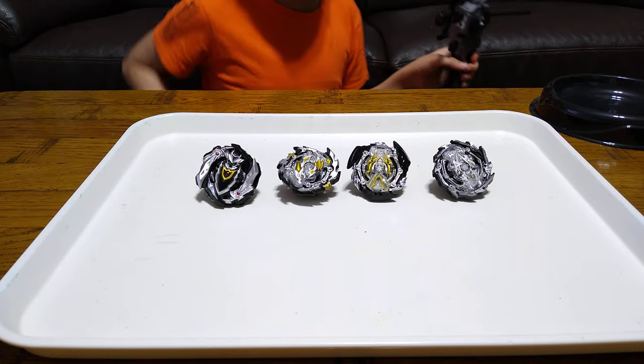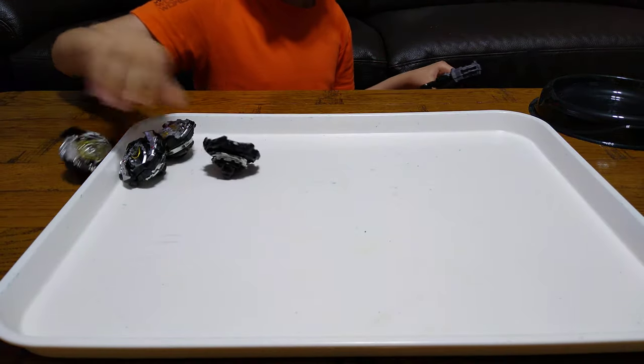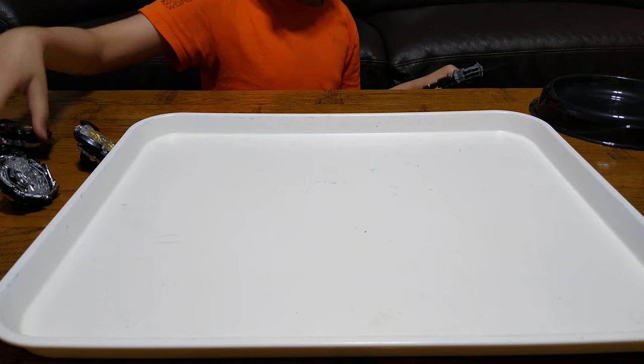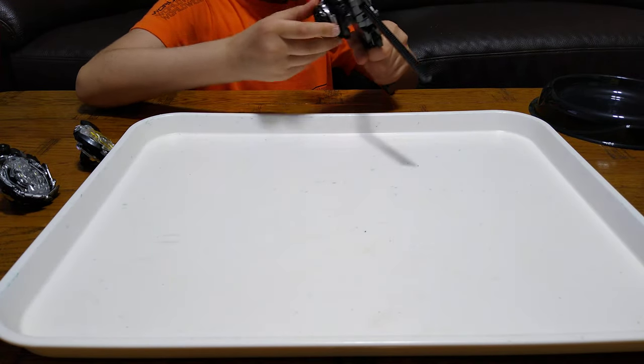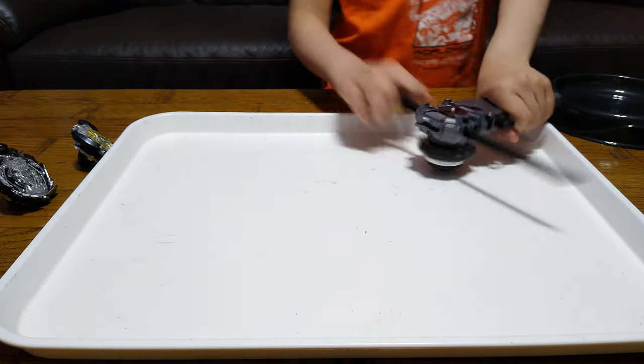Here are the Beyblades. The first Beyblade I want to spin is this one. 3, 2, 1, let it go!